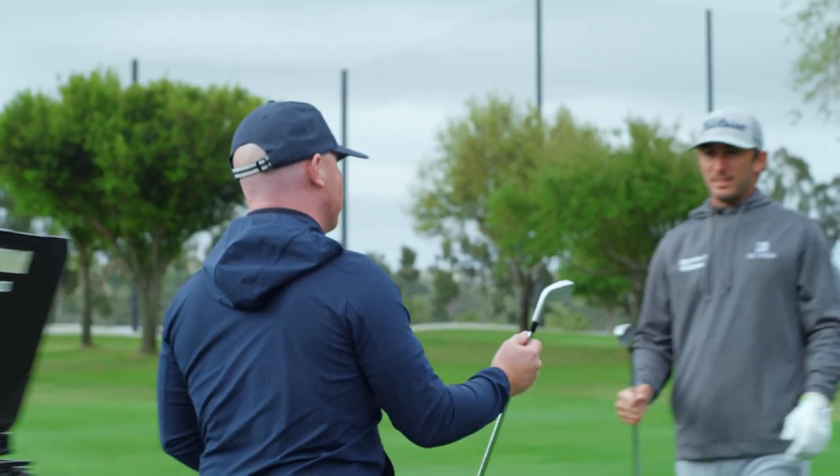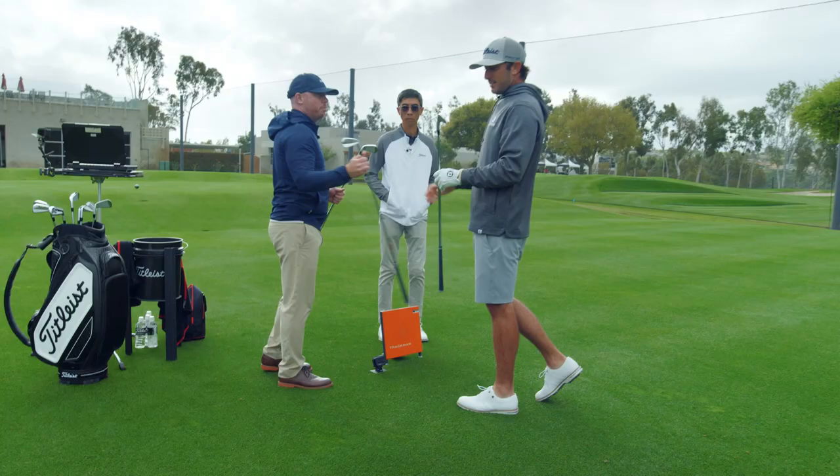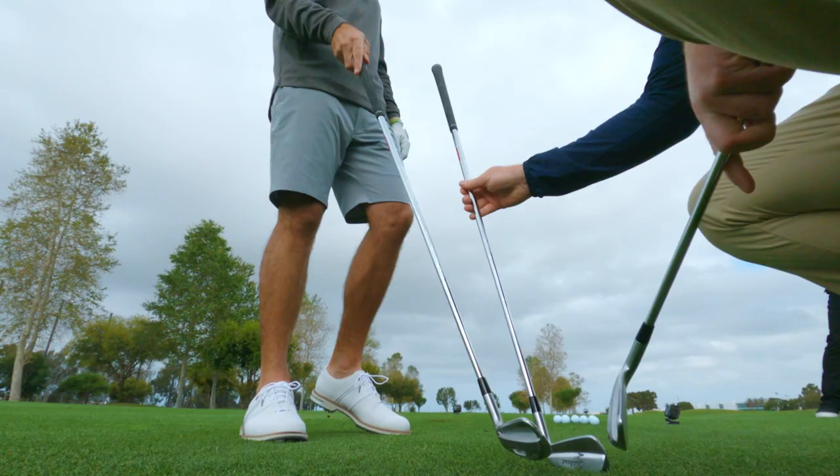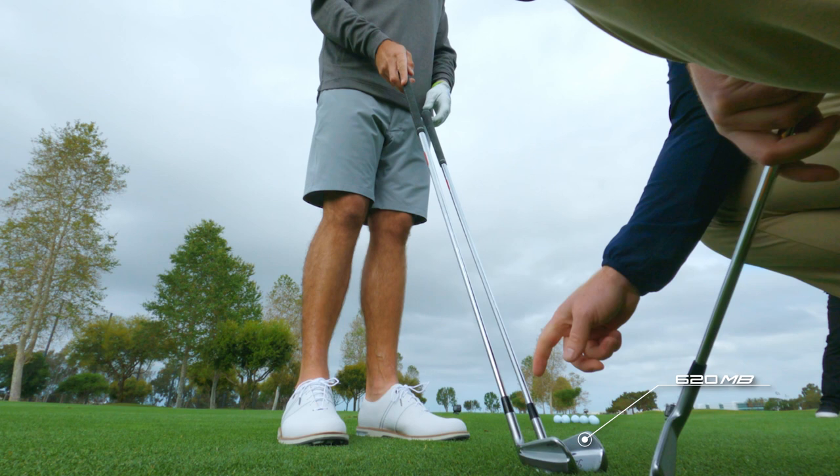This is the new T100. You've probably seen it a lot on tour — it's the most played tour iron. The challenge is: how do you make something better? How do we get a player that wants to play this, but needs forgiveness?